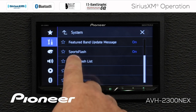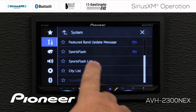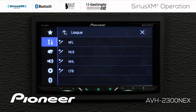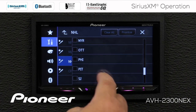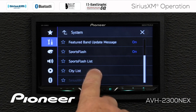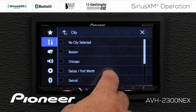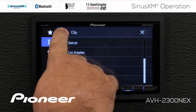Next up we have Sports Flash, which provides information about your favorite sports teams — you can switch it on or off. If Sports Flash is switched on, you can go into your Sports Flash list and select some teams by editing the list and choosing your favorites. And finally, here is our city list for traffic and weather — effectively you have a radio station preset for traffic and weather. Previously we showed you that and we chose Philadelphia.